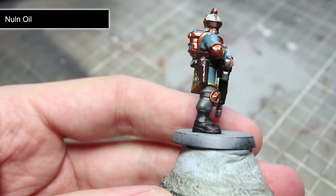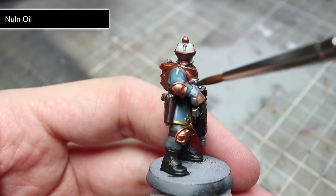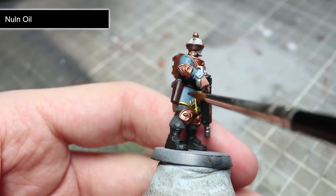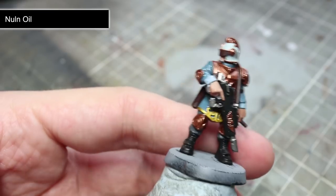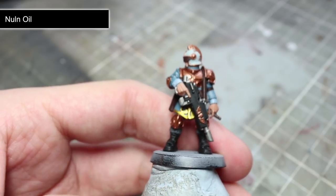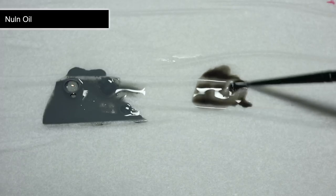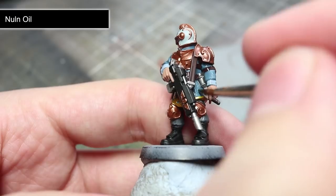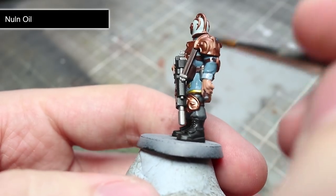With all of our base coats completed, we can start to apply some washes. These are great for adding shading into the recesses and for increasing depth in the miniature. The first wash is Nuln Oil, and this will be applied over the silver, brown, grey, white, and blue parts of the miniature. However, for these last two areas, I would recommend mixing in a little Lahmian Medium to reduce the strength of the wash. This is entirely optional but it will prevent the wash from darkening down these areas too much.